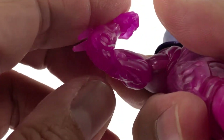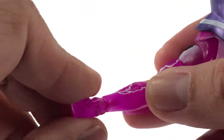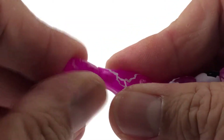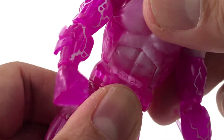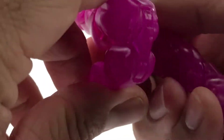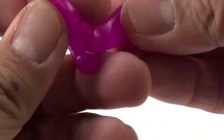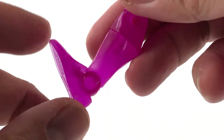The double-jointed elbows close up nicely. He has a wrist hinge and swivel. He has an ab crunch — nice and clicky, a little squeaky. He has a soft ratchet in his waist that goes all the way around. His legs kick out far, forward and back. He has a thigh swivel, double-jointed knees, a boot cut, and ankle tilt with a hinge that goes down and up well.